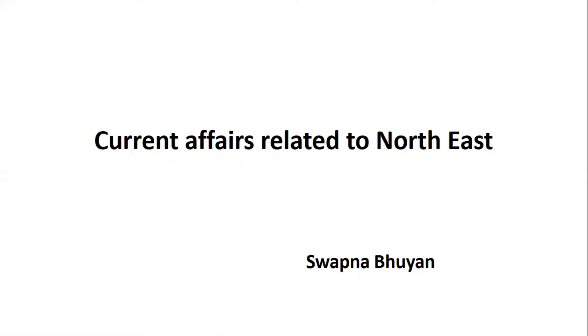Hello everyone, welcome back to my channel. In today's video, I'm going to discuss current affairs related to North East this week. I collected these current affairs from the newspaper Assam Tribune.